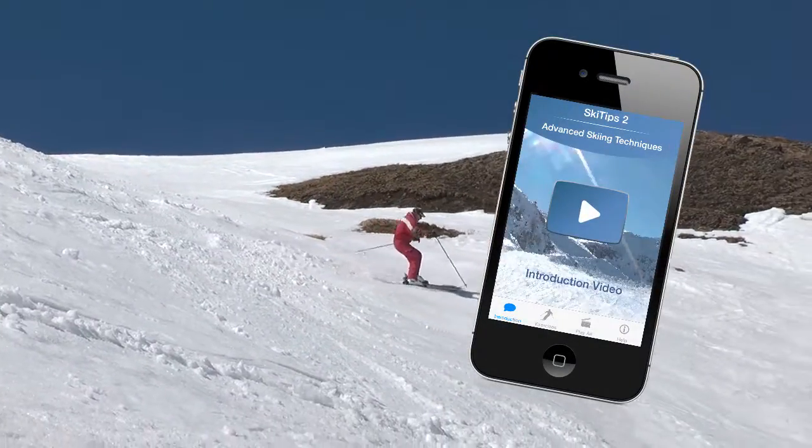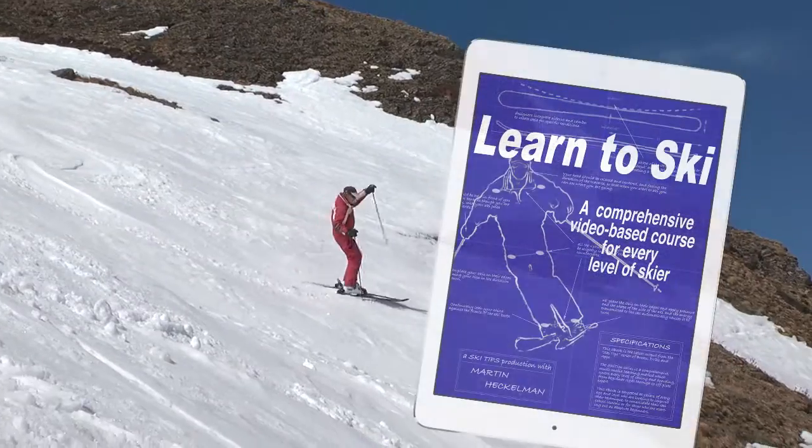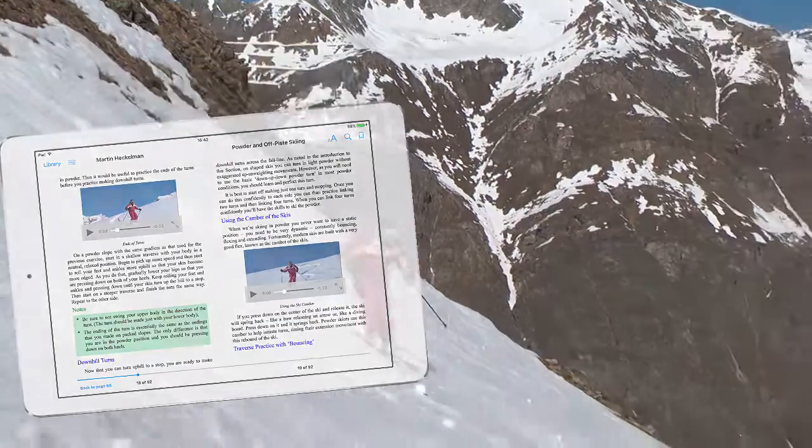Get the entire 25-lesson course on advanced skiing techniques for the iPhone or iPad, or the e-books Learn to Ski or Powder Skiing and Off-Piste Touring, which includes up to 83 individual video lessons.